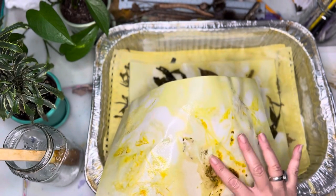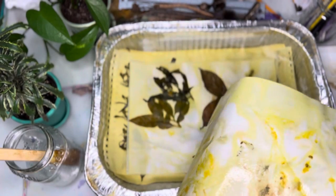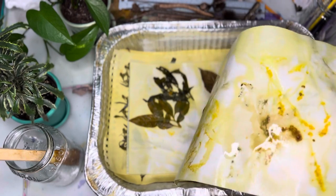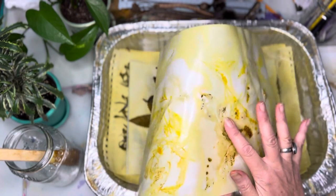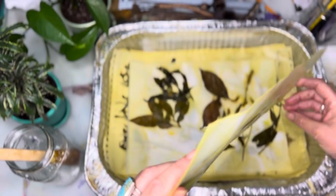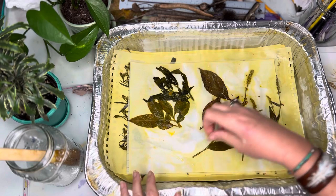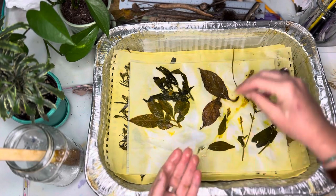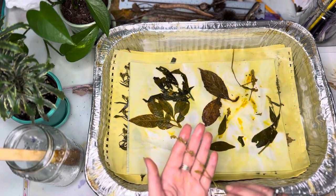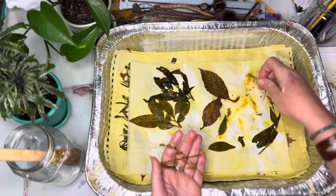That's some plant material — a little residue on there, but they'll dry. Then what I do is flatten them in a large atlas that I have, just put the pages in between. Oh, this is interesting — this was a little purple plant.